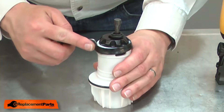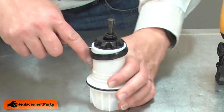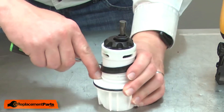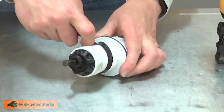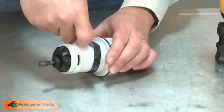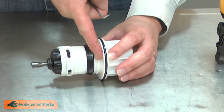I'll use the pick to help me install it, being careful not to puncture the seal. The top of the seal fits into this groove on the cylinder.